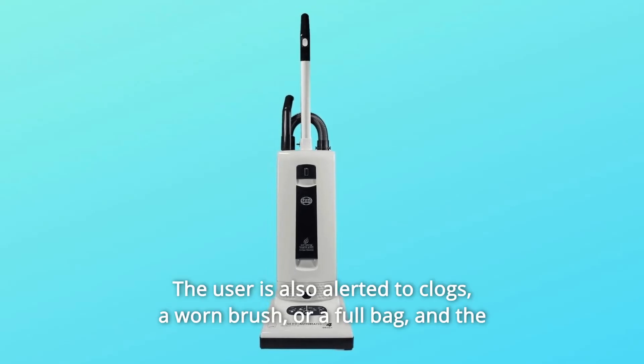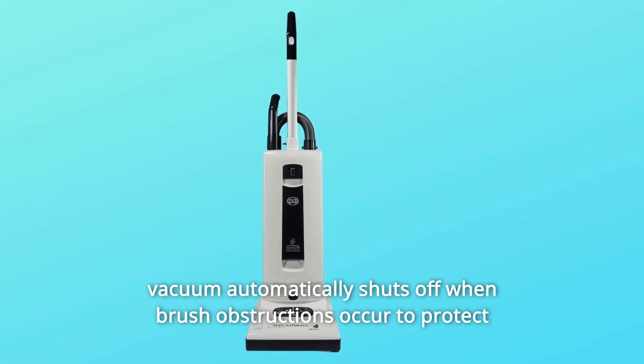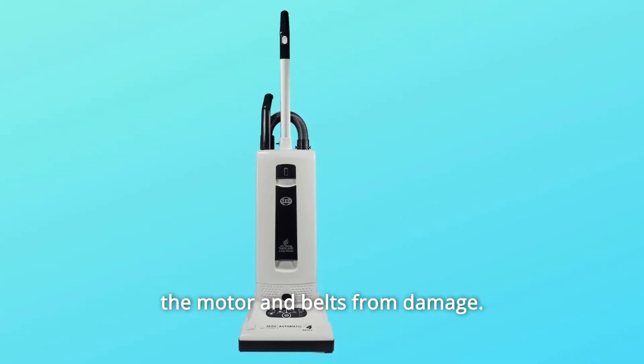The user is also alerted to clogs, a worn brush, or a full bag, and the vacuum automatically shuts off when brush obstructions occur to protect the motor and belts from damage.